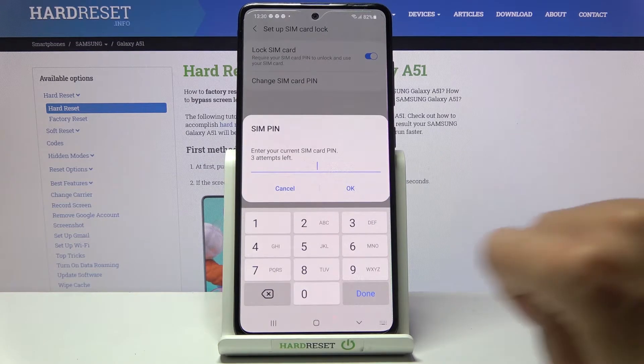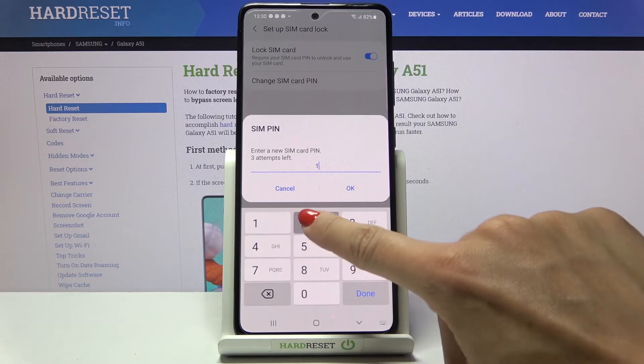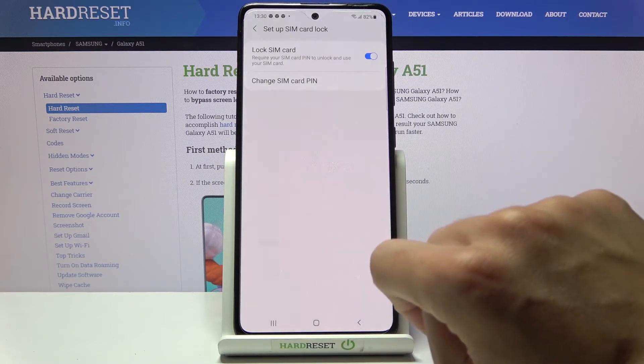At first you need to provide the current PIN, and then enter a new one.